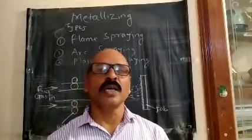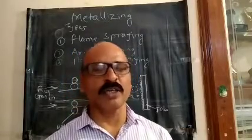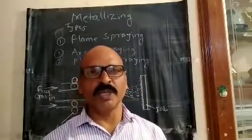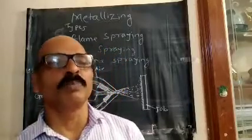We are going to talk about the work and the material, the metal parts.